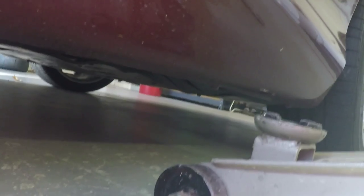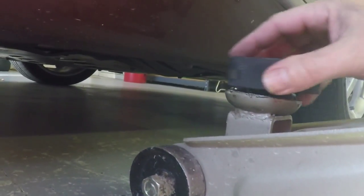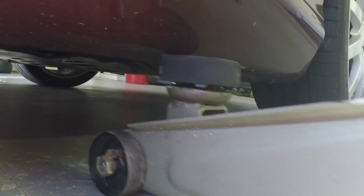So you'll get your jack in here and get it set. I have my jack all the way down — there's not much clearance, I don't even think I can get it through with the hockey puck on top. So I'm going to slide it through, get centered right underneath that spot, and then slide my hockey puck into place.